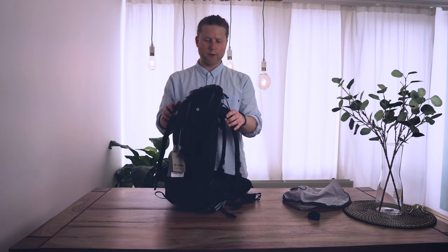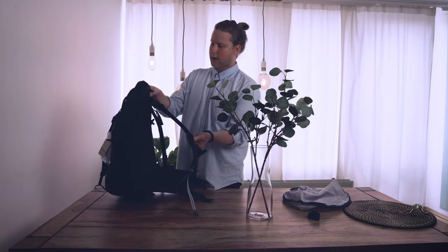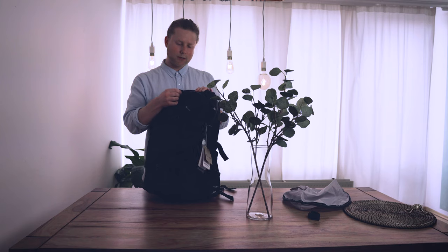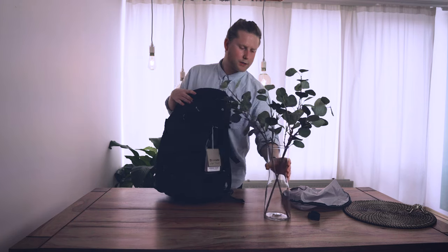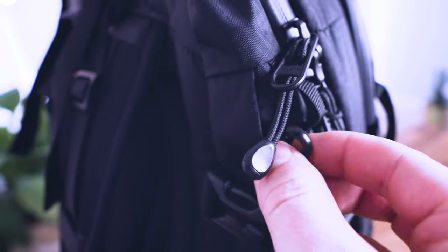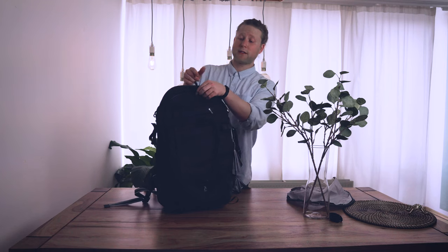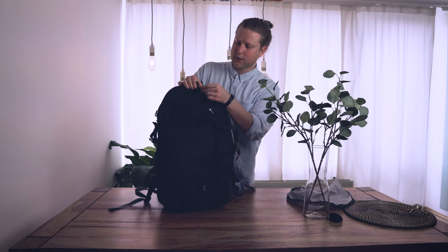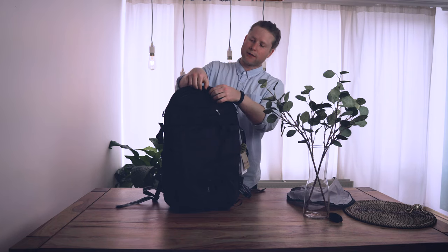Now for the anti-theft protection features, which are kind of hidden. You can close all of the zippers with a lock — they're all lockable. But you can also quick-secure them by clipping the zipper pulls to a little hook at the top of the bag. So if someone is standing behind you in the metro trying to open your bag, they can't — it's a hassle to get into without putting the bag down first.